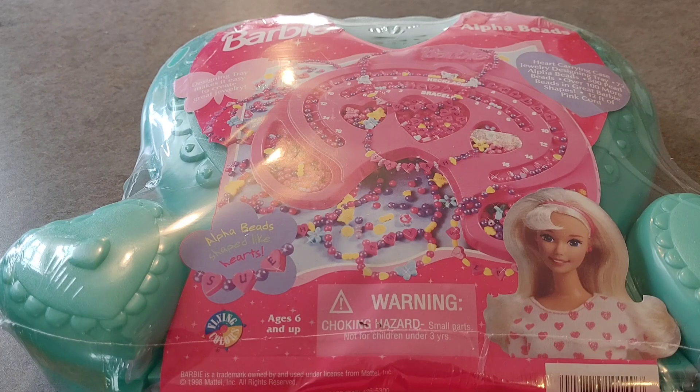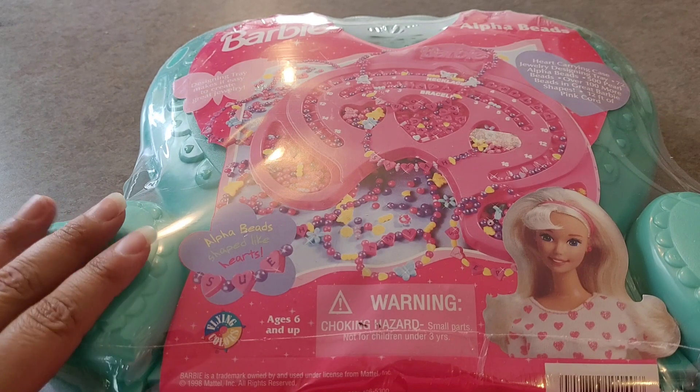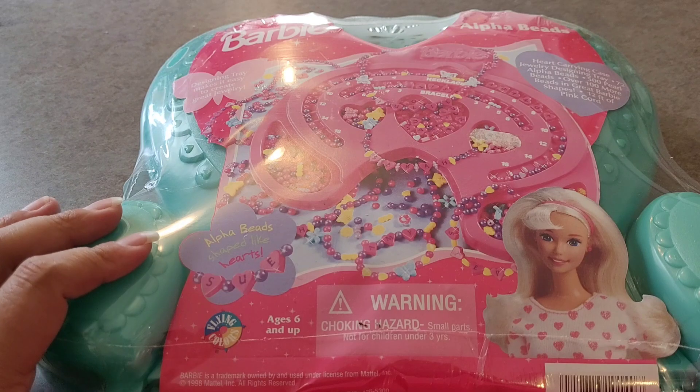Hi guys, Candy Toy Box here. Today we're going to unbox this bead kit from 1998.